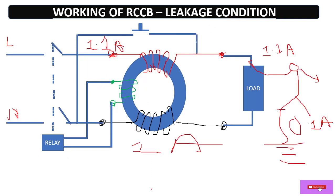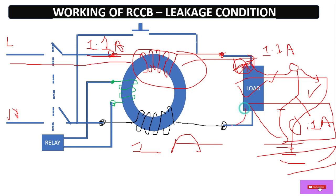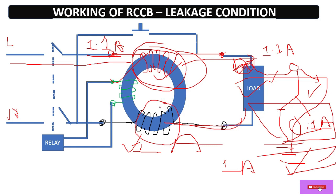Now come to the leakage condition. Suppose someone gets touched with the phase wire. At that condition, suppose 1.1 ampere current is flowing through the phase winding towards the load, and someone touches the phase wire — suddenly 0.1 ampere is leaking through the human body. Now from the neutral side, current is reduced because 0.1 ampere is diverting through the body to earth. So the leaving current is only 1 ampere. Now the phase and neutral current is imbalanced, so the amount of flux generated in the phase winding and neutral winding is different. Hence EMF is induced in the sensing coil, and this EMF operates the relay.